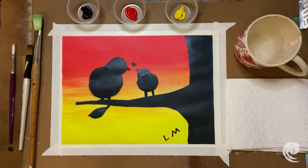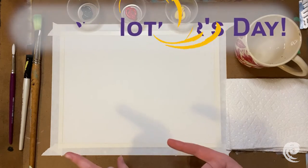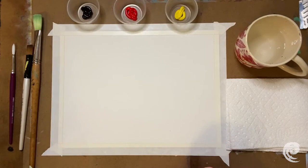Hello everyone! I'm Miss Leah and happy Mother's Day! Today for our video we're going to have a special guest — my mom! Hi everybody! It's Leah's mom!